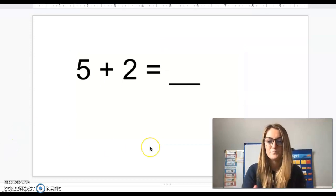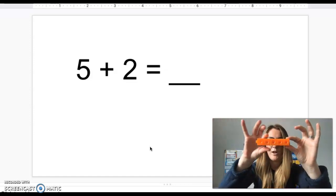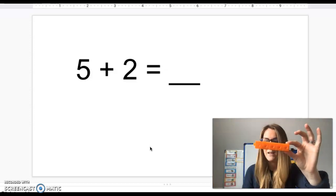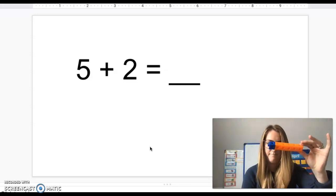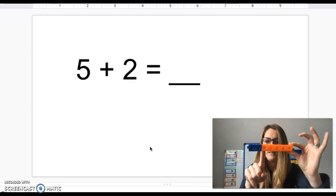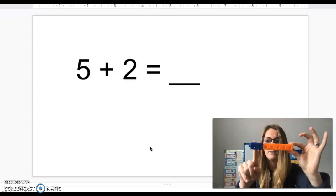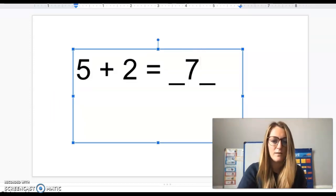Let's try another one. This time we're starting with five. Pick one color and count out five: one, two, three, four, five. Now add two more of another color. If you use two separate colors it makes it really easy to see. So we have one, two, three, four, five, six, seven. Five plus two equals seven.